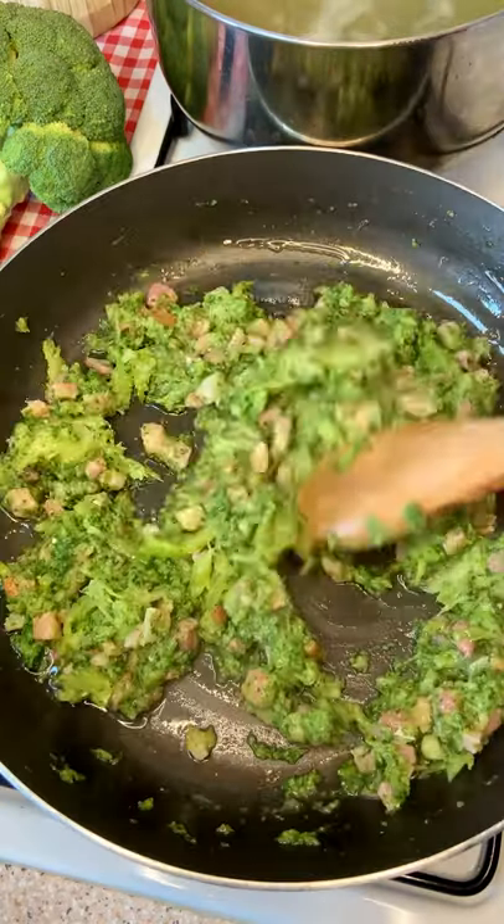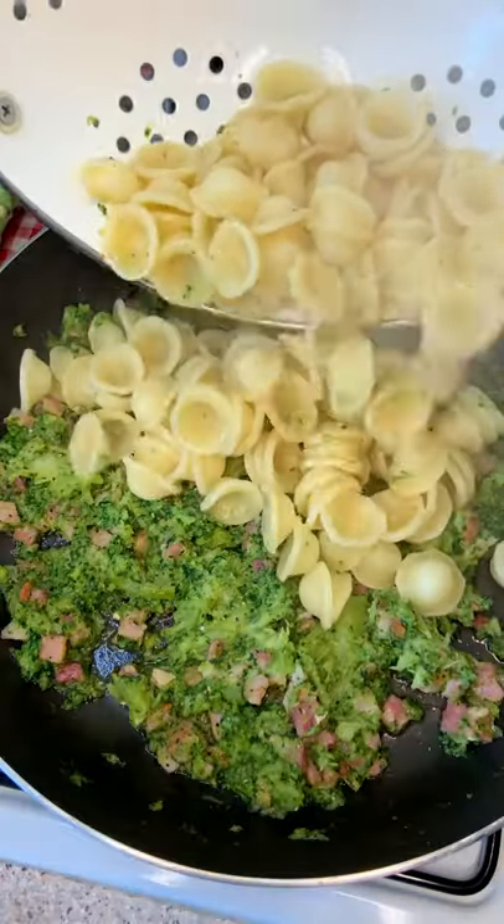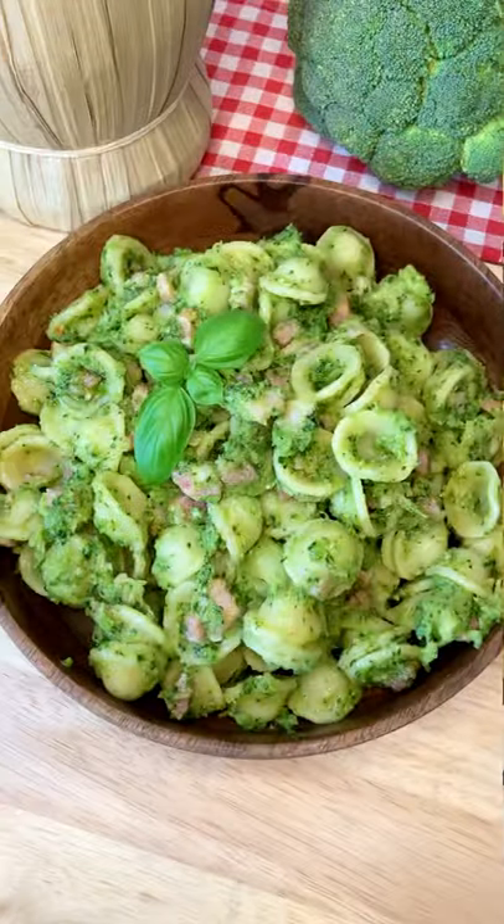Now, sprinkle extra virgin olive oil like there is no tomorrow. Add a pinch of pepper, put your pasta in, and don't forget to finish with a lot of parmigiano. Mamma mia!